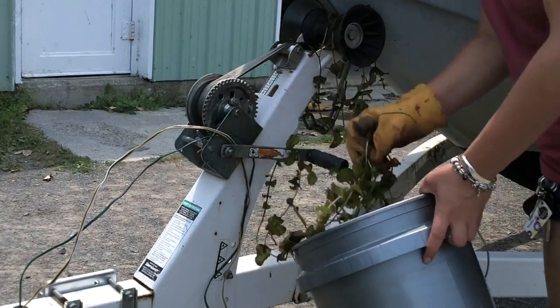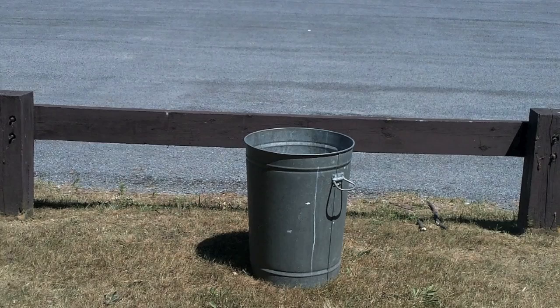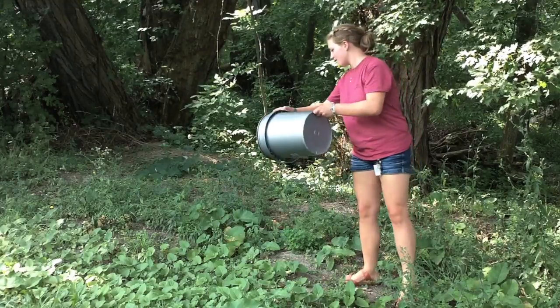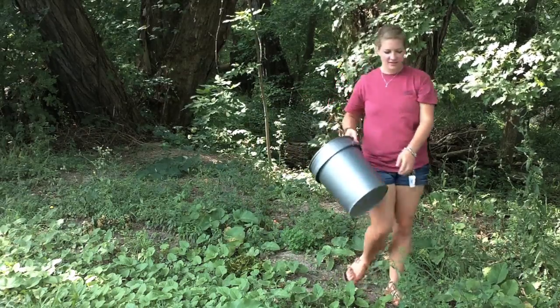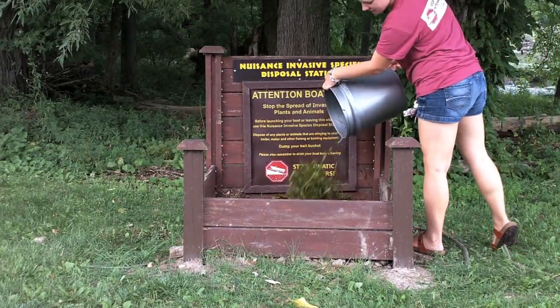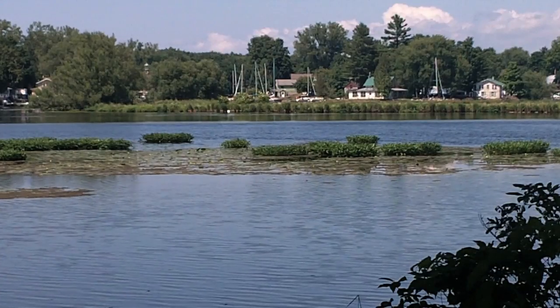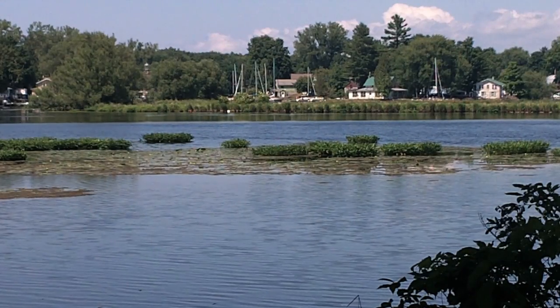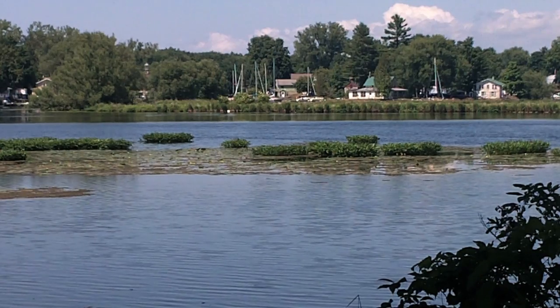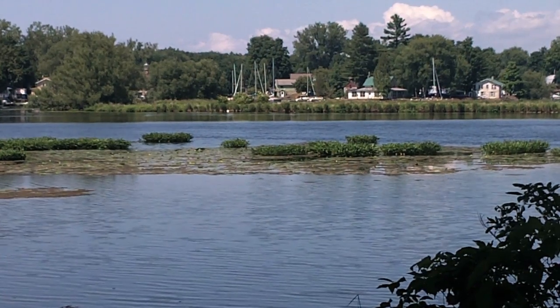If you do remove any organisms from your trailer or boat, you can either place them in the trash, on dry land away from any water, drains, and vehicle traffic, or better yet, look around for an invasive species disposal station. Located at several public launches, these stations are there for the collection and proper disposal of invasives, and not common litter. The proper disposal of aquatic invasive species helps protect valuable habitat for native plants and animals, such as fish and waterfowl.